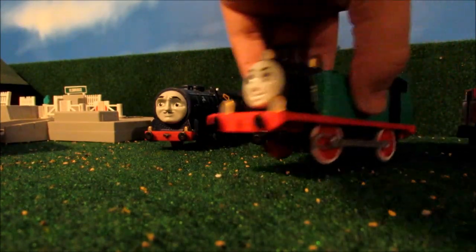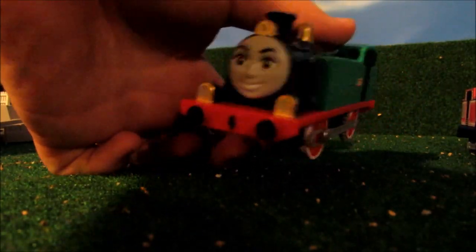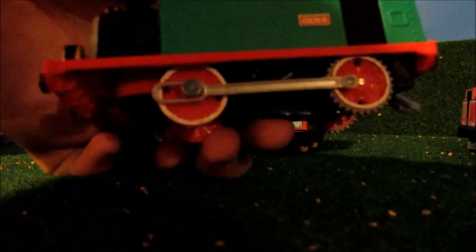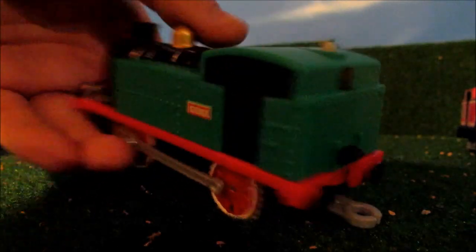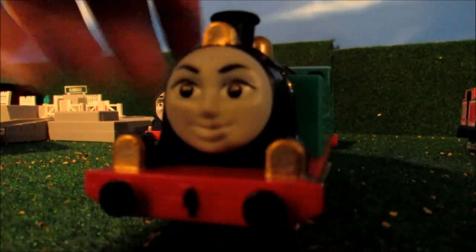I also customized Gina — her lamp, her buffers, her wheels. I painted the middle wheel black and cut it to the round shape. I also painted her whistle, and black Sharpie'd her windows. Now Gina looks much better than before.